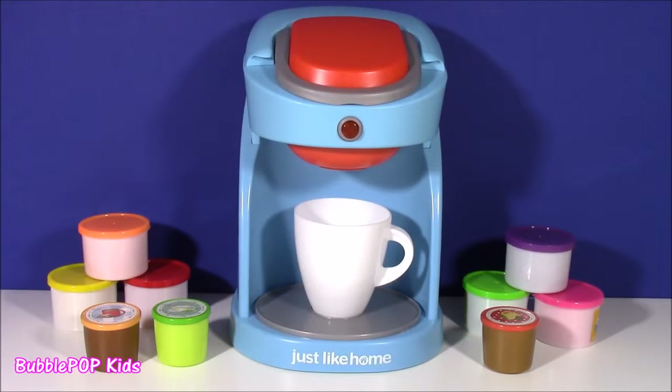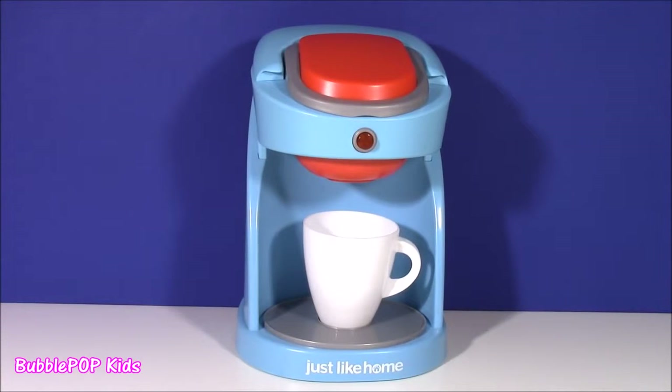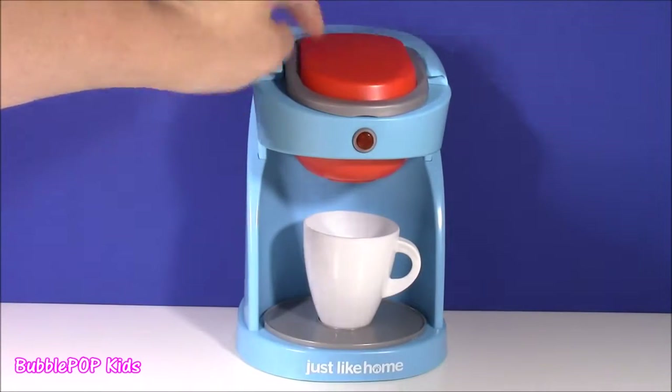Hi everybody! Welcome back to Bubble Pop Kids! We have the most amazing and magical show for you today. Here it is, right in front of me — our magical coffee machine. It's light blue with a little bit of orange.